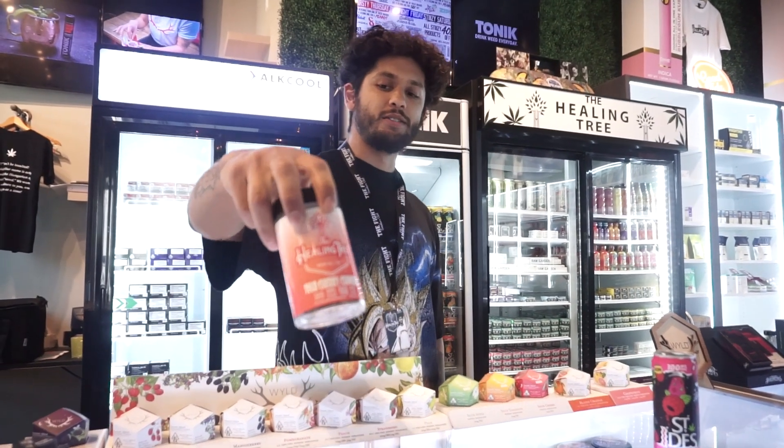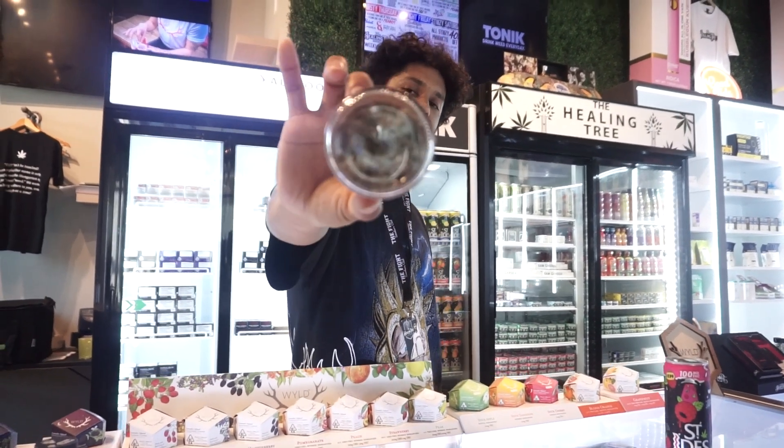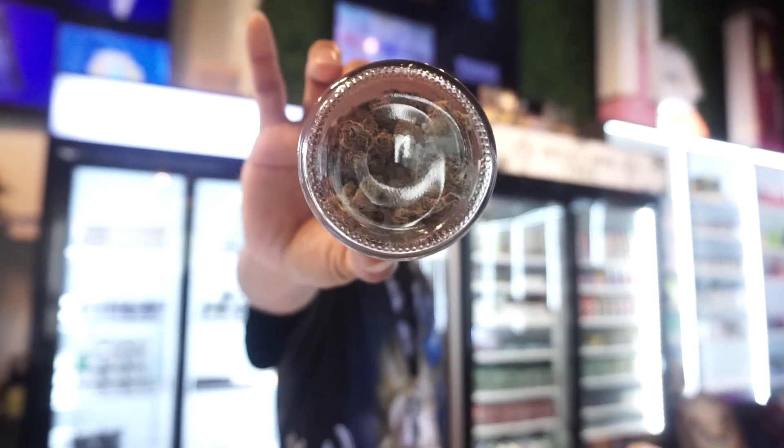And we got our house tree right here. This is the Healing Tree — kind of get a little zoom in on there right quick. Straight fire.